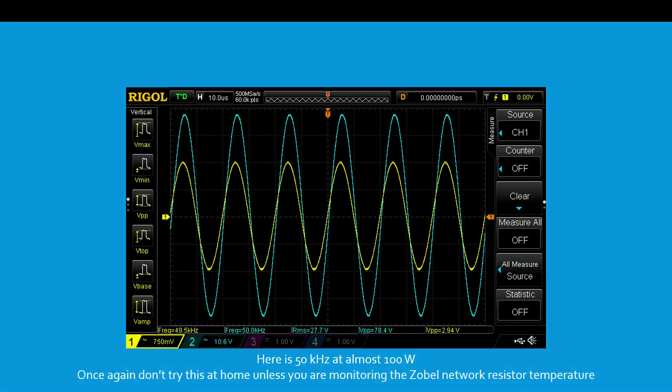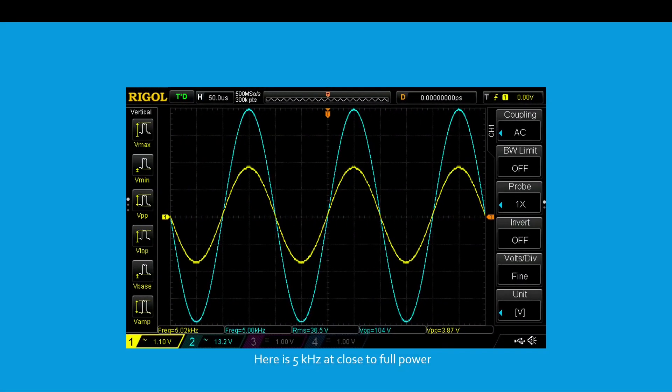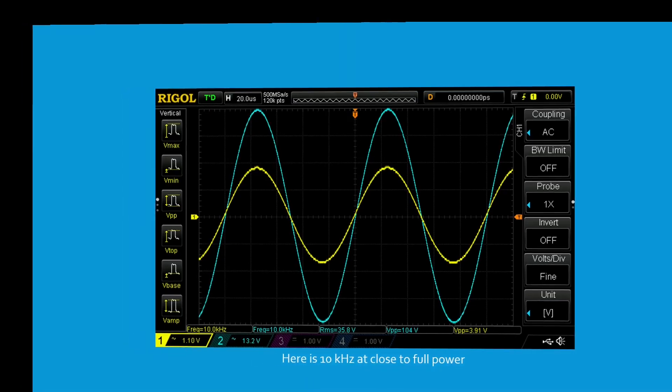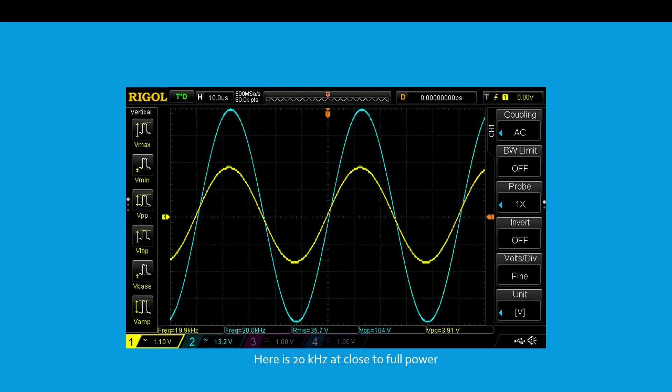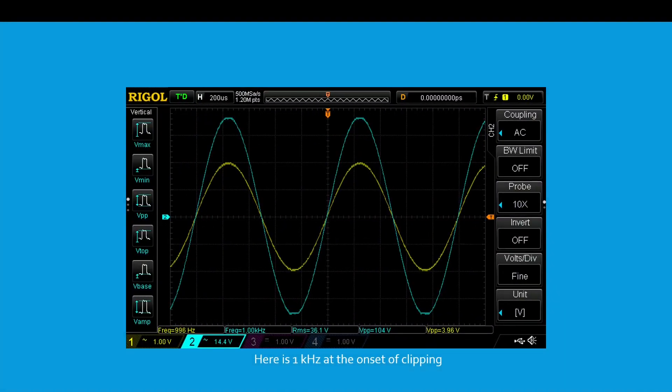Here is 1 kHz at close to full power. Here is 5 kHz at close to full power. Here is 10 kHz at close to full power. Here is 20 kHz at close to full power. Here is 50 kHz at close to full power — don't try this at home.